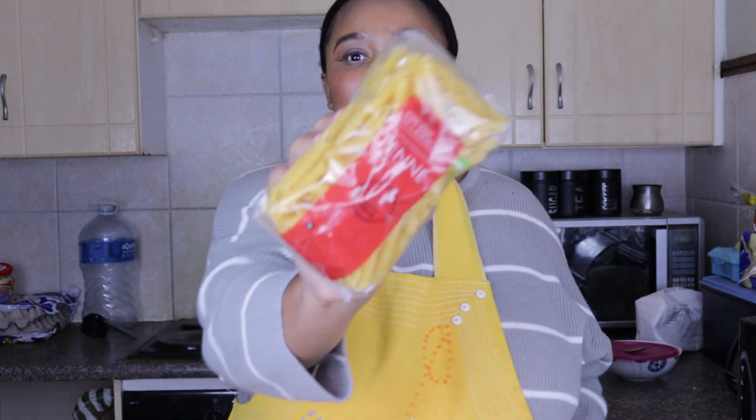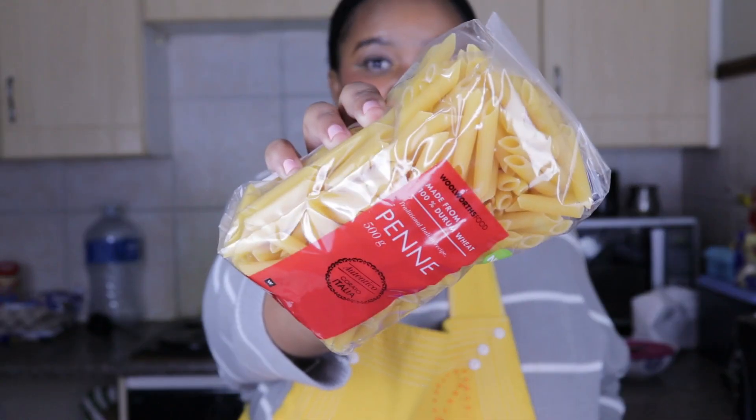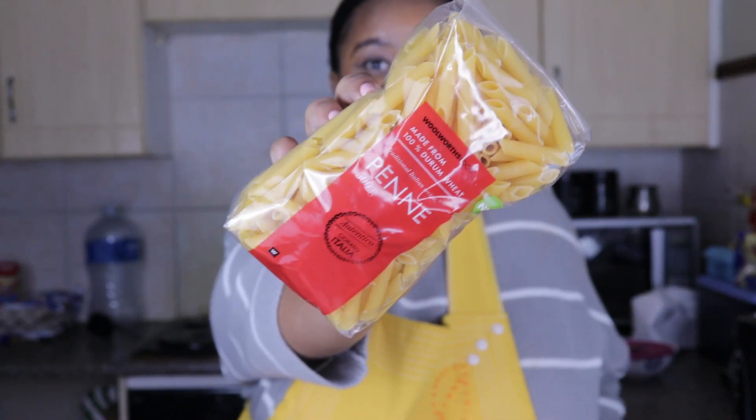First things first, over here I have two packets of penne, which is one of the best cuts of pasta I've ever had. I've got two packets here but I'm only going to use one and a half because I am cooking for a family of six.